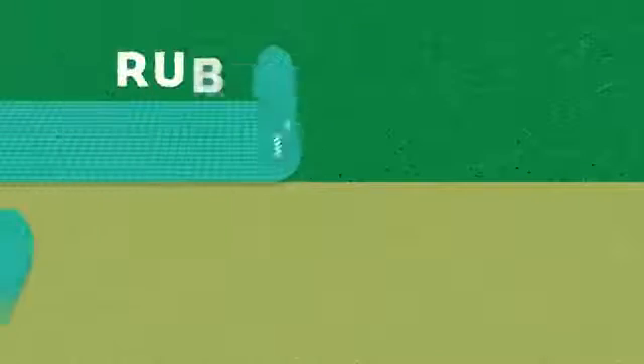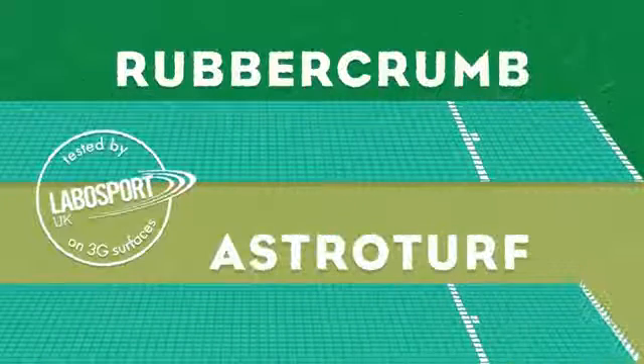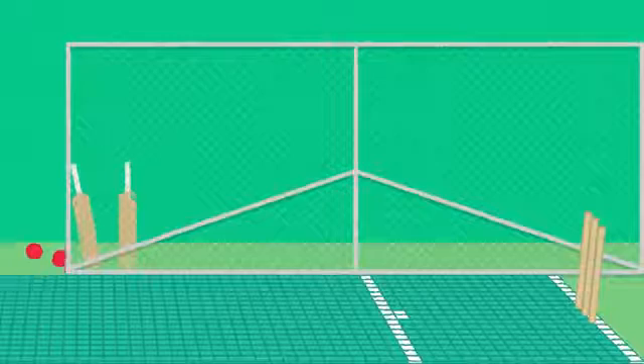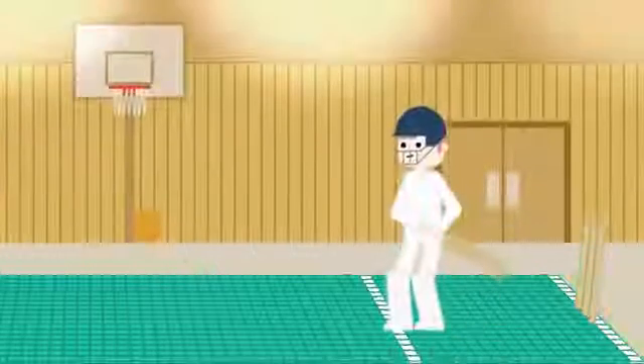It can be used on top of a 3G rubber crumb or AstroTurf pitch. It can be used in the nets to upgrade an old or worn-out surface at a fraction of the cost, or you can take your game indoors for the winter.